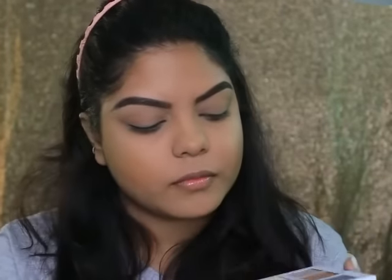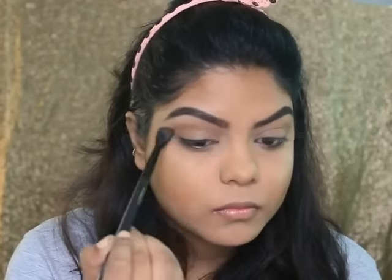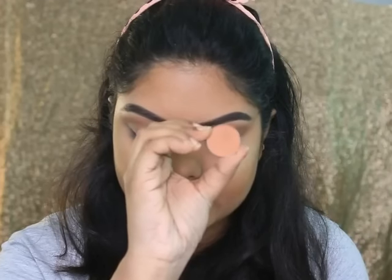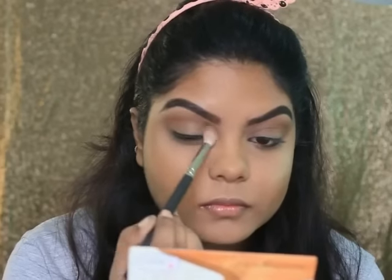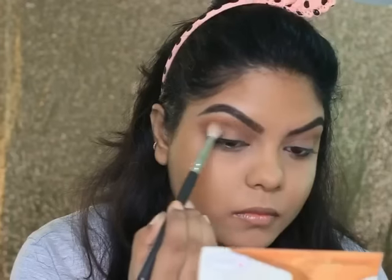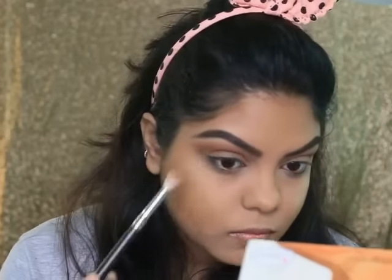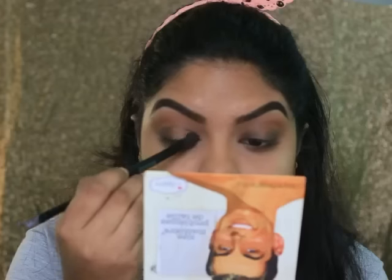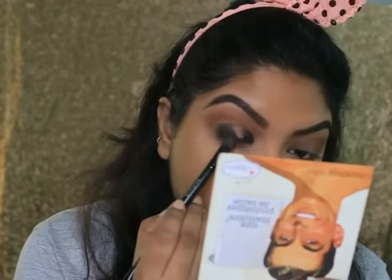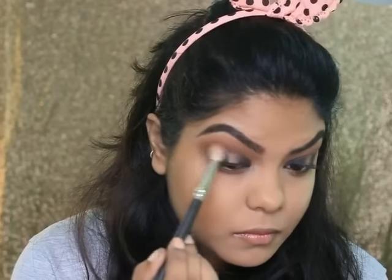Then taking the Bare Matte Nude Palette and applying two shades on my crease. I'm taking this eyeshadow number 28, it's a matte eyeshadow, and applying it all over my crease. Then taking eyeshadow number 33, which is darker than number 28, and applying it all over my crease again and blending it. Taking this matte black shade from the Ultra Matte Sleek Palette and applying it to my inner and outer corners. Then using a brown shade from the same palette to blend the black eyeshadow on my crease with a blending brush.